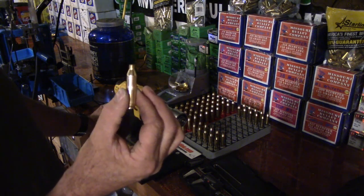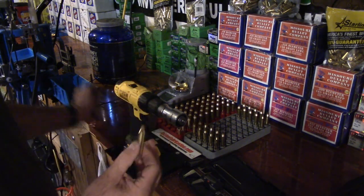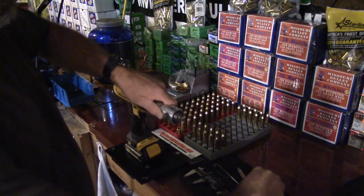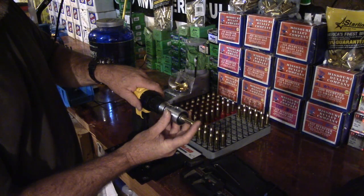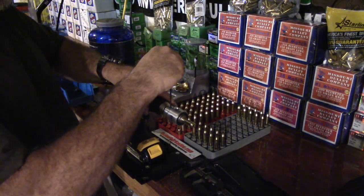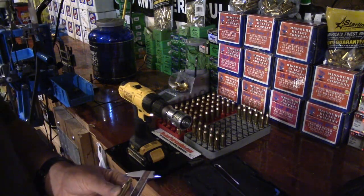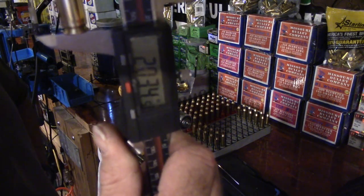You want consistency in your length. If you want exactly 2.035, keep working with it — you might overshoot one case but get another and pull it back. Loosen it — and as you'll notice, I do it the same every time.